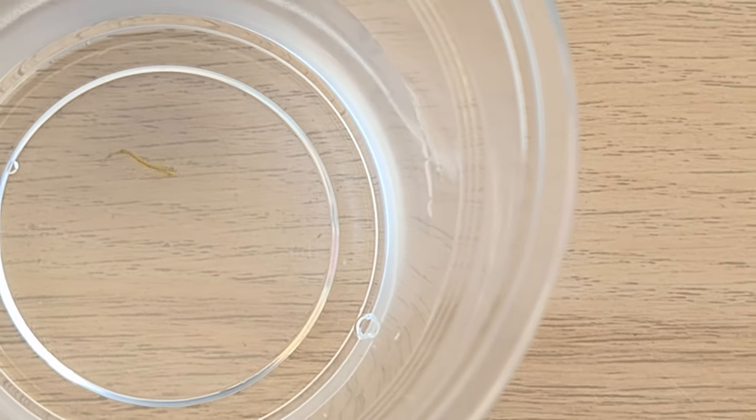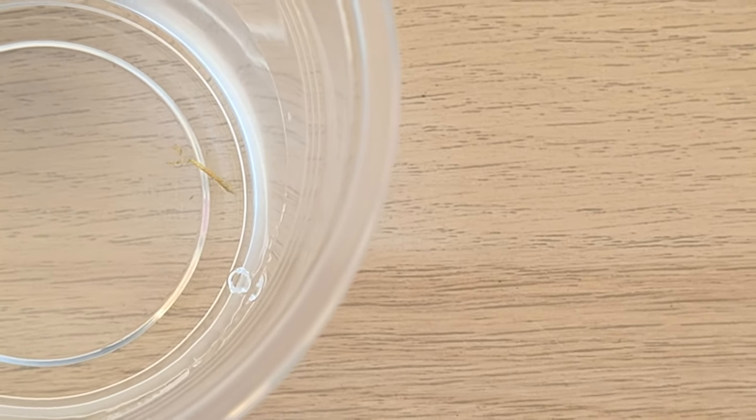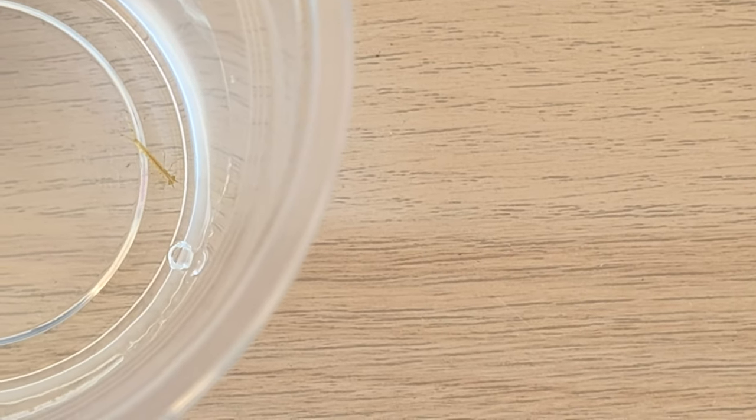I have the net ready by the tank, and when I see something I just scoop it out. Thankfully they're not super fast. My tank is tiny, so it was easy to manage. For a week and a half now I haven't seen any more, which is good, but I'm still keeping an eye on it. I'm sure I did lose some baby shrimplets, which is very sad — but I can see the population is growing, so that's good.